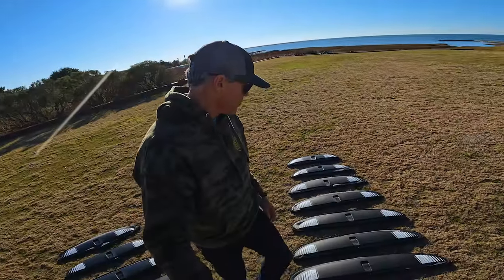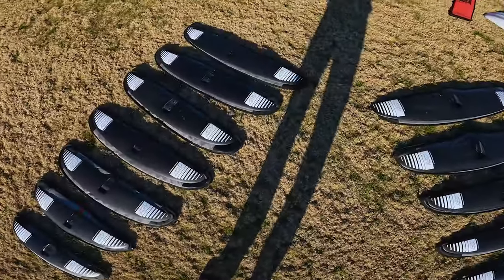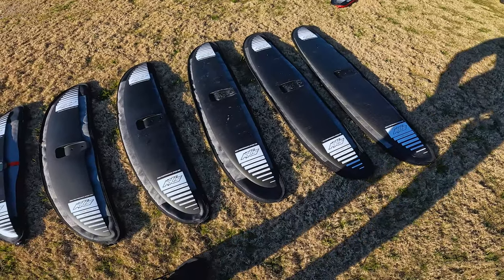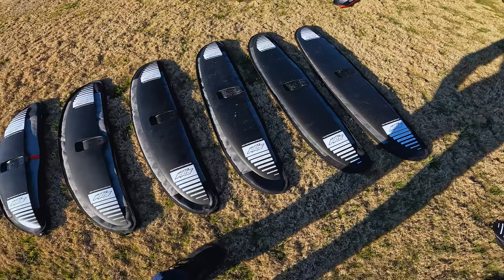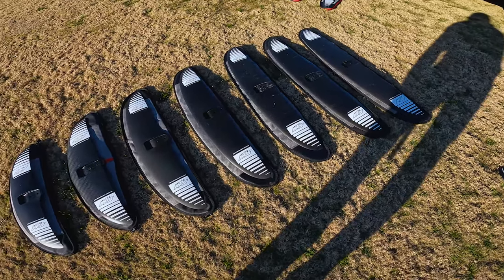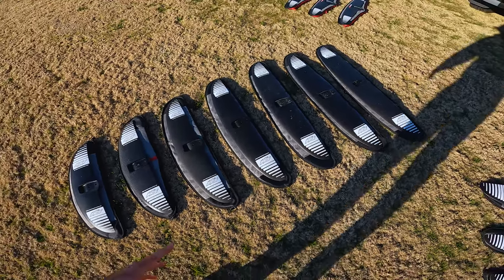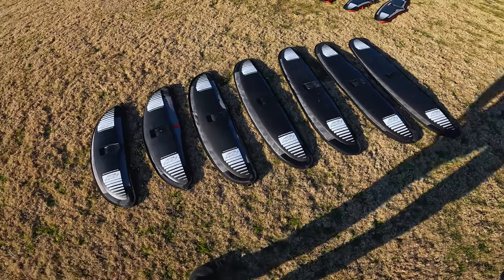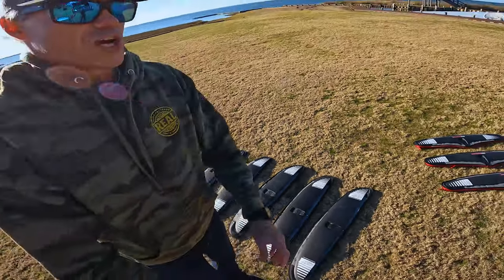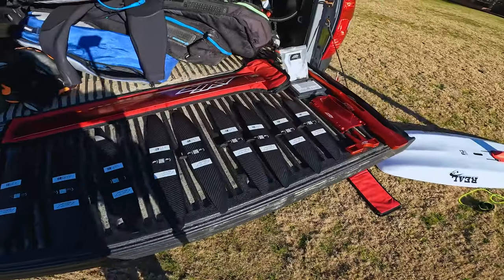Coming over here to the HPSs — these are super fun. The 930 is really really fun, that's 1179 square centimeters — just a great small wave performer, great for connecting waves. The 880 and 930 are really fun all-around foil surfing machines. Obviously better riders in more powerful surf can get down to the 830 or even smaller ones for towing.